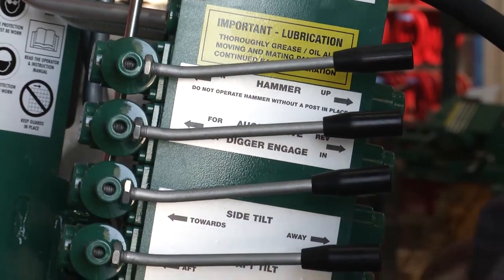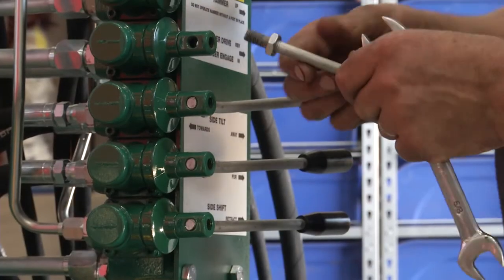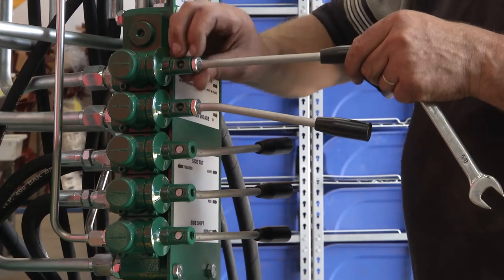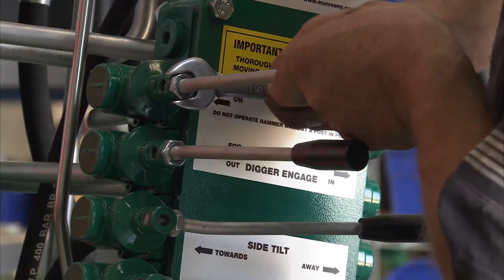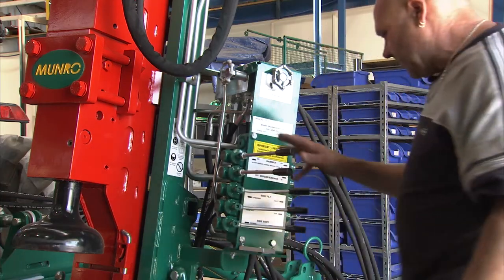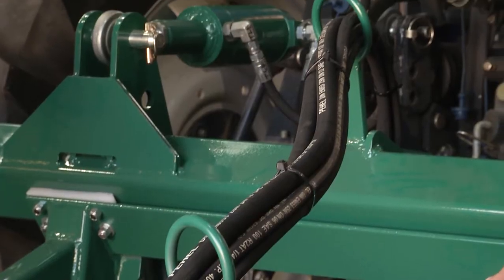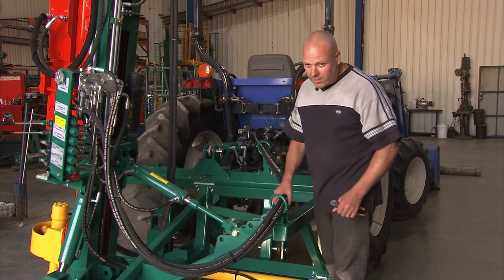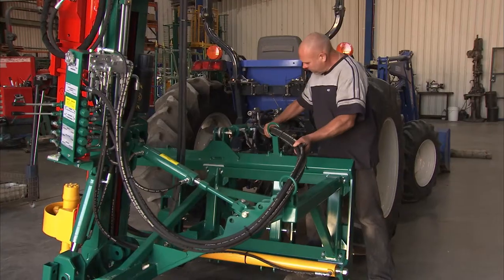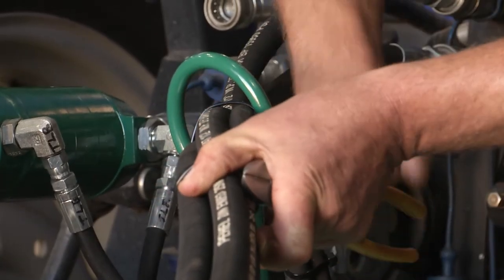We'll reset these handles into a position that's going to be more comfortable to operate. These handles can be set up in any position that suits you. I prefer to have them so I can use the hammer and auger function with one hand and the two tilt controls with the other. Now I've tied up the hoses together — just tied in a way that they're not going to rub through on anything, particularly up in this area. If they appear to be putting too much pressure on the couplings, we can put a tie up through this ring just to hold some of the weight of the hose and take a bit of pressure off those fittings.